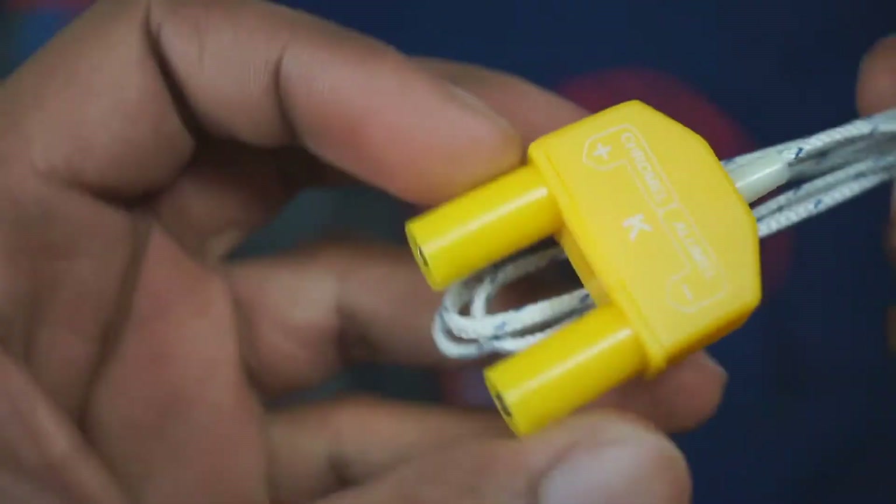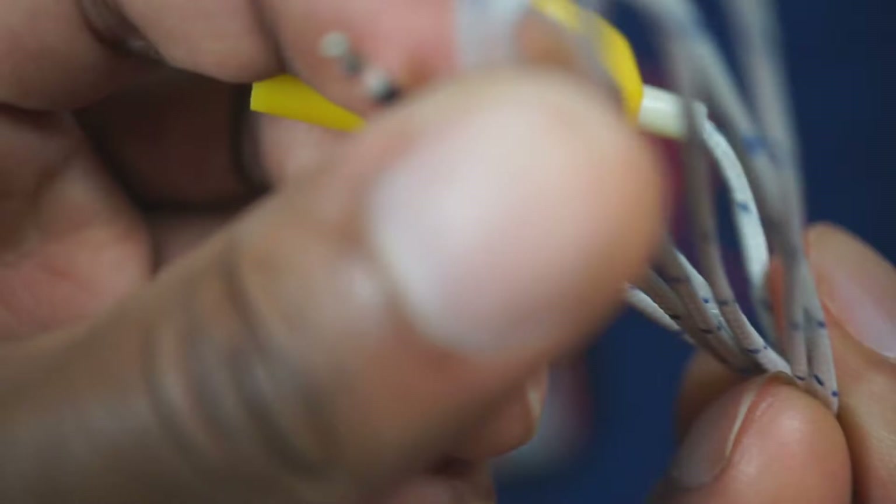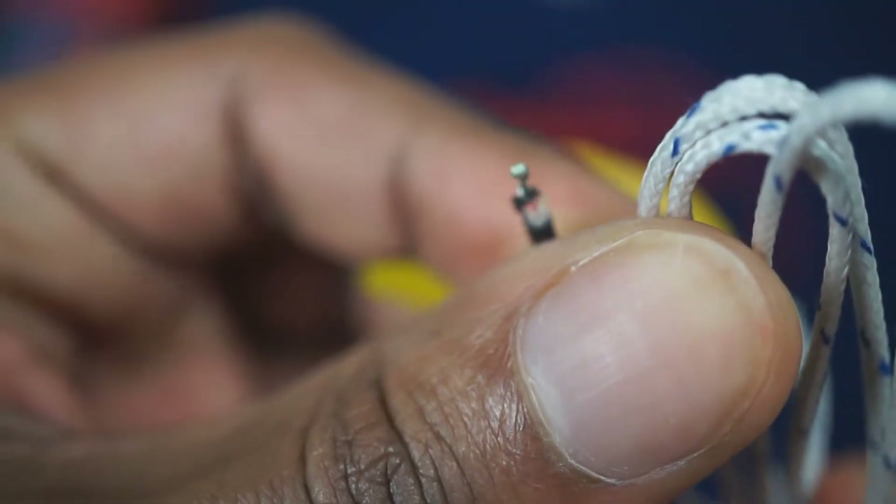Right here you've got your K-type temperature probe. This is the probe that you will be using to measure temperature with. Let's set that aside and get straight to the good stuff — the meter.